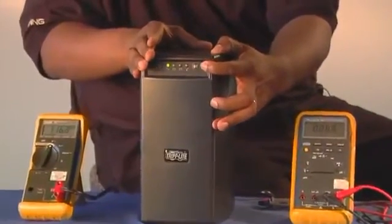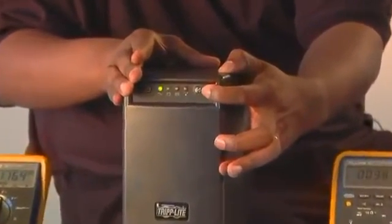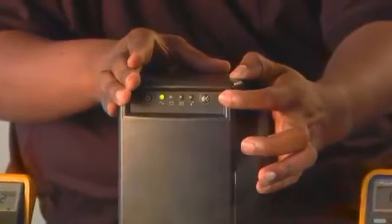The unit has a self-test button. The self-test button will simulate a blackout and cause the UPS to go into battery mode.